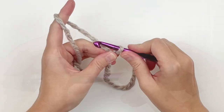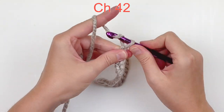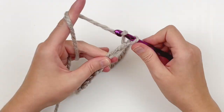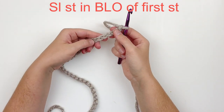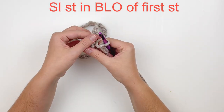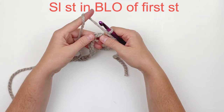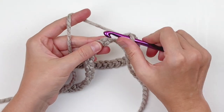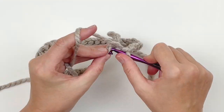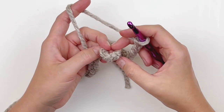To begin, you will need to chain 42. This hat will be made from the bottom up. Being very careful not to twist your chain, you're going to slip stitch into the back loop only of the very first stitch you made. If you look carefully, it's right here — those are the back loops. So just slip stitch into the first back loop that you see there.